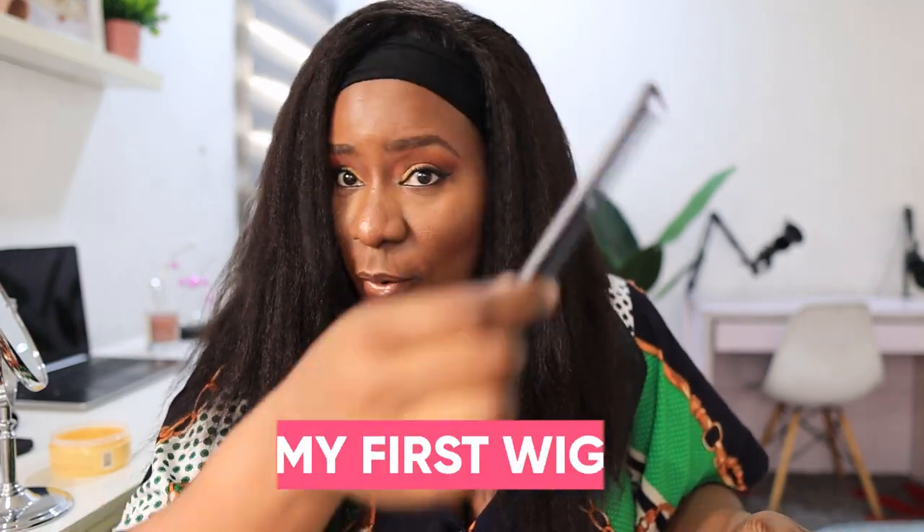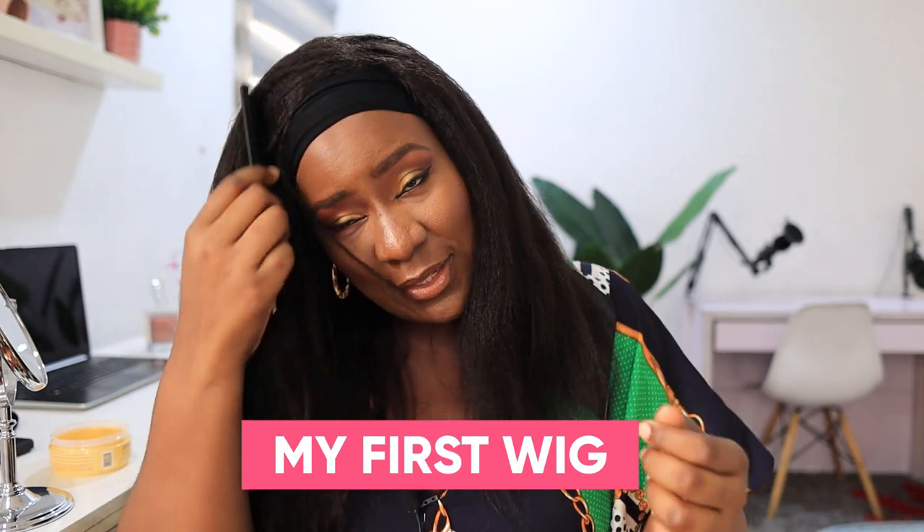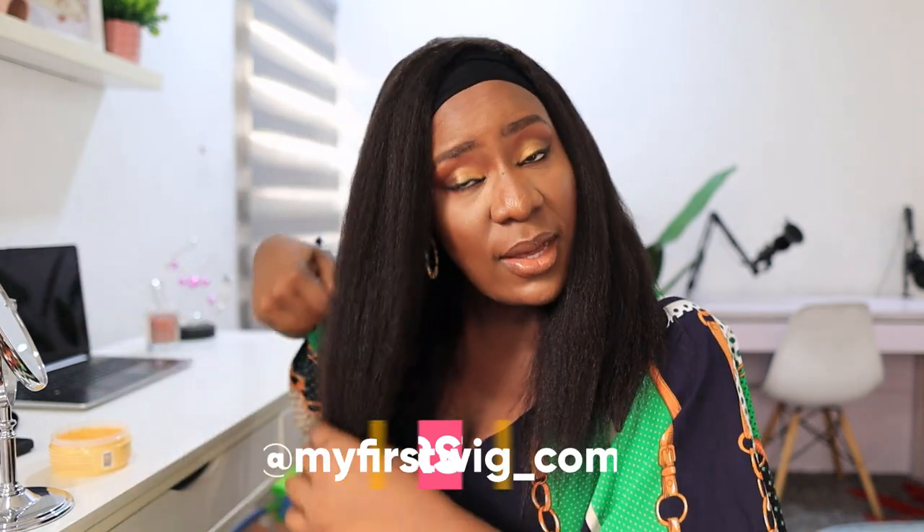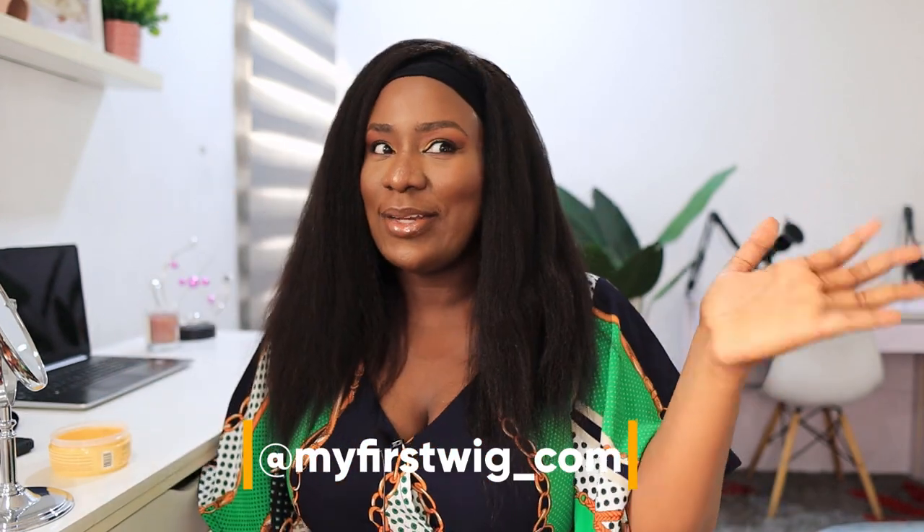It's easy to run my hands through it, and easy to comb as well — even with this very small comb, I'm going straight through it. This is what it looks like just right out of the box. I feel like I'm good to go, but I need to style it properly because my edges are still tied underneath. I'm just showing you guys what the hair looks like straight out of the box.